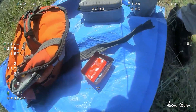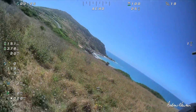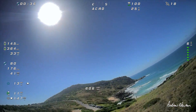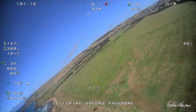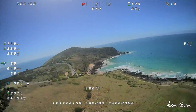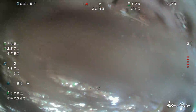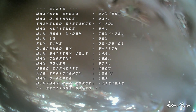We are back on the pointy nose again — you can see the flat nose down there. Let's go again for another pointy nose run. Hopefully it's going to be less than 116 milliamp hours per kilometer. Let's go. And what have we got? Average efficiency 102 milliamp hours.